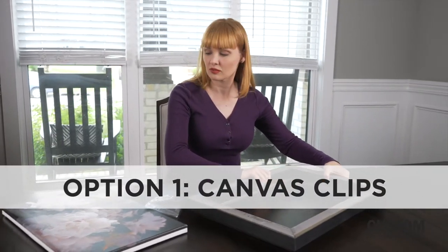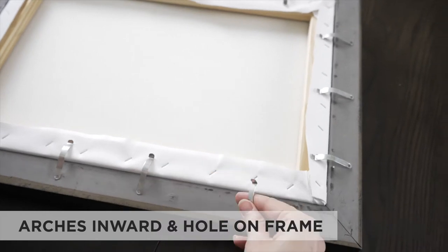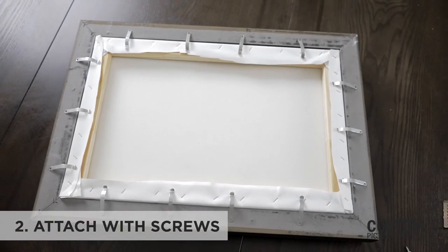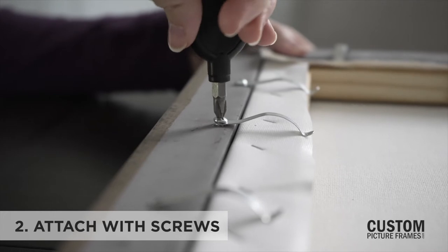Here's how you install Canvas Clips. First, space them equally around the back of the frame, with the arches pointed inward and the side of the hole on the frame itself. Once you're satisfied with the positioning, attach them with the screws provided. You may need to bend the clips to add tension to the canvas stretcher bar to hold it in place.